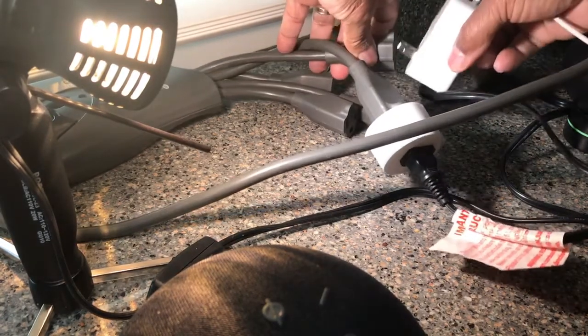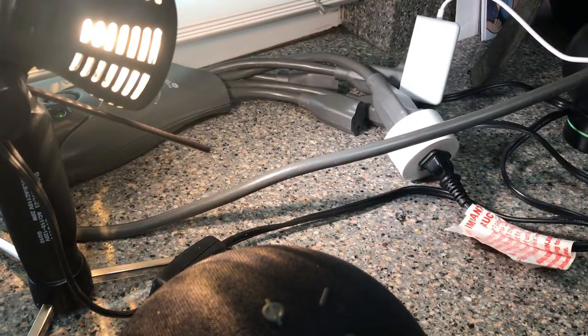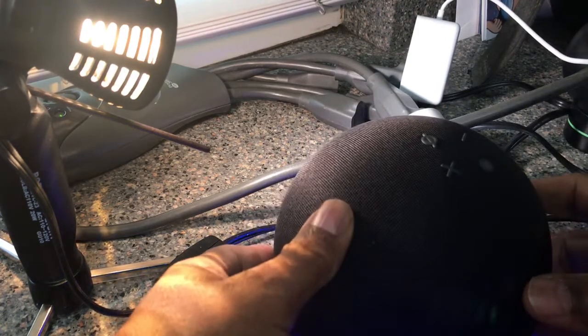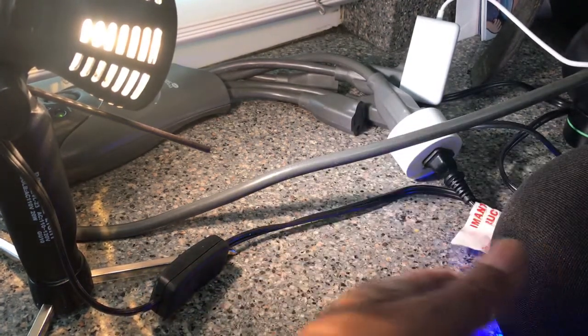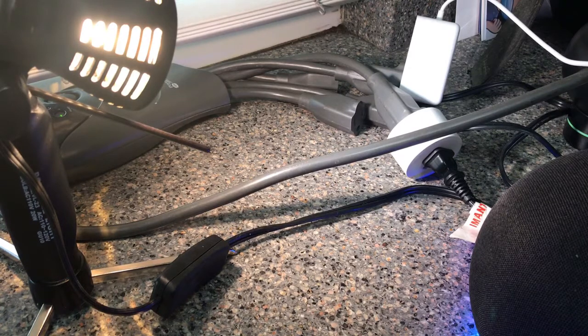So we plug it in and let it power up. You can see we've got the new Echo in the corner, we've got the squid extension cord, we've got the video light, and we've got the Zigbee plug. The Echo is powered up, so we're going to bring back the Android phone and run Alexa to see how fast we can get this to work.